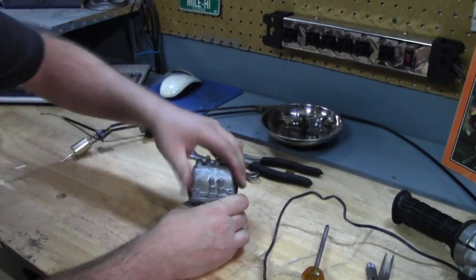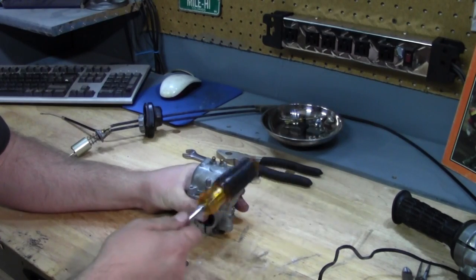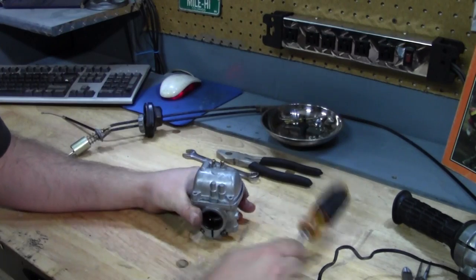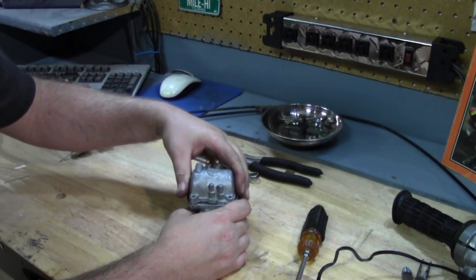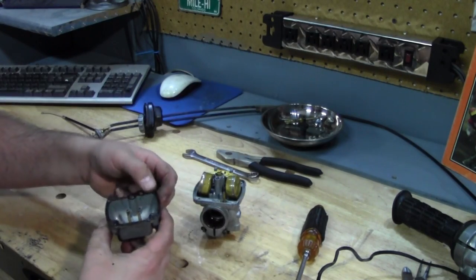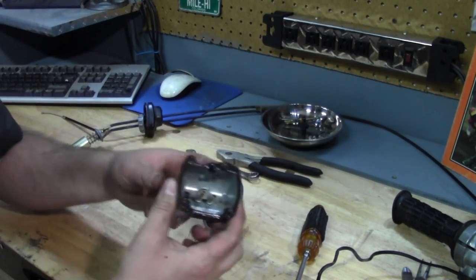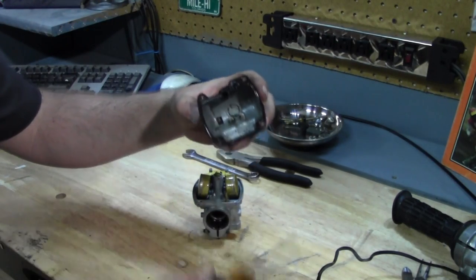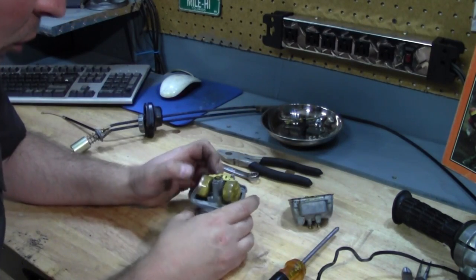I got all the screws out of the bowl and I'm ready to take it off. Sometimes you've got to use something rubber and give it a little tap, especially if it's been sitting for a while. There we go — it kind of popped off. The gasket will kind of be stuck there, and if you're real careful, you can reuse it. This one looks pretty good. There's a little bit of trash down at the bottom, so it's a good thing we didn't just try to put gas in this and start it, because it wouldn't have worked.